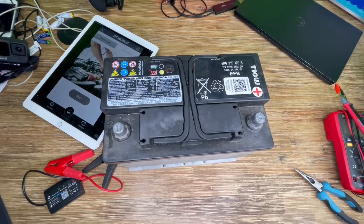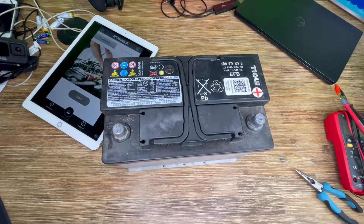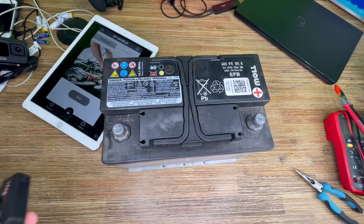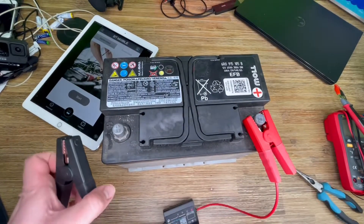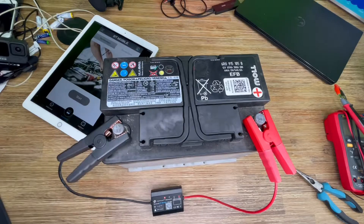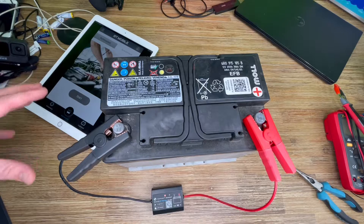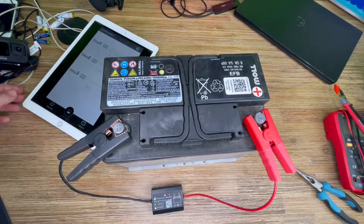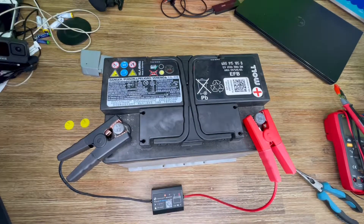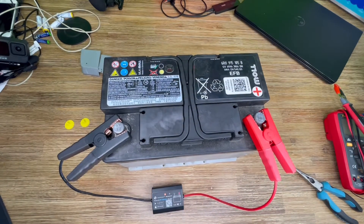EFB batteries are suitable for the power supply of cars with a simple automatic start-stop system, and without start-stop systems but with demanding driving requirements such as urban traffic, and also without start-stop but with extensive electrical equipment. To check these batteries, we will need a battery tester, and it is really important to use the right measuring device.